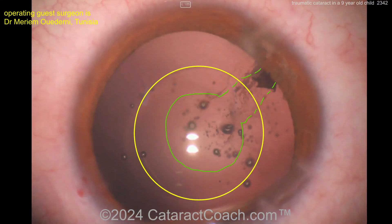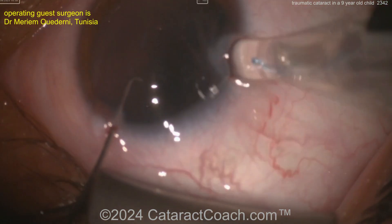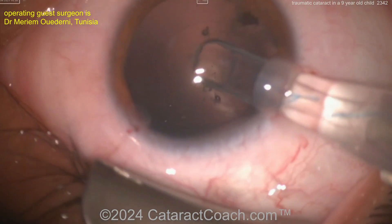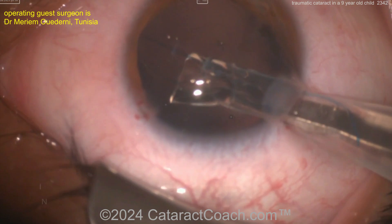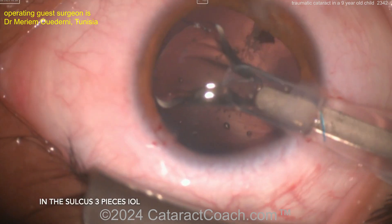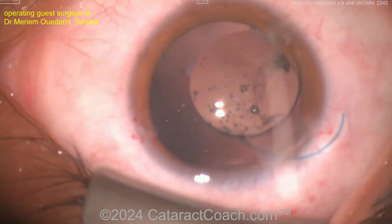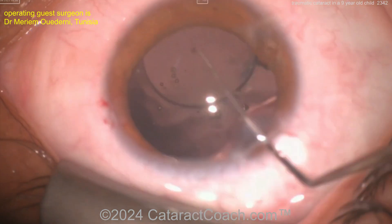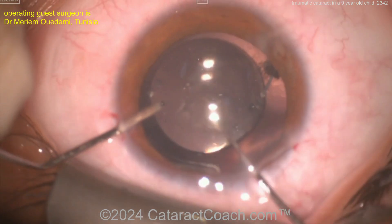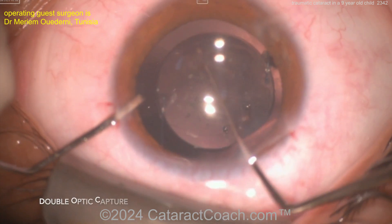For the lens — this is a monocular trauma, and that's pretty extensive damage. It looks like a three-piece lens, which is a very reasonable approach. Let's see where the haptics can go — are you putting the haptics in the sulcus and doing optic capture, or putting the whole thing in the bag? Watching carefully — I think it's haptics in the sulcus and optic capture.